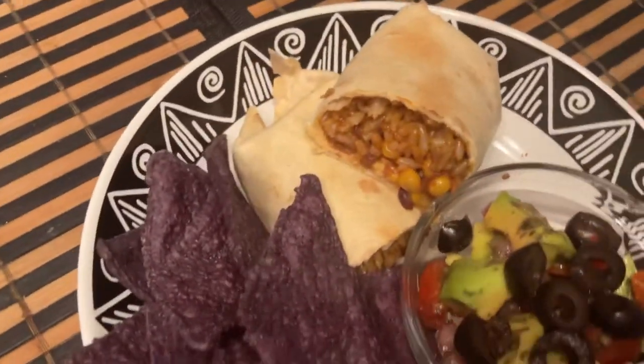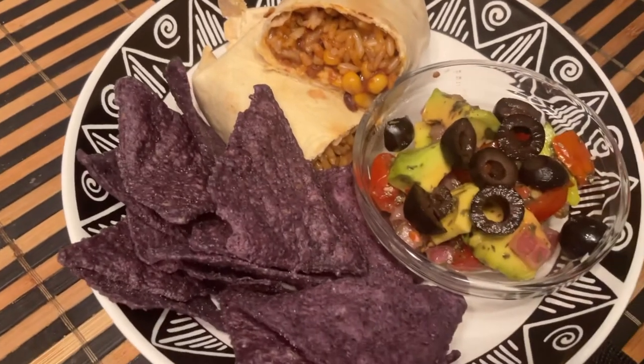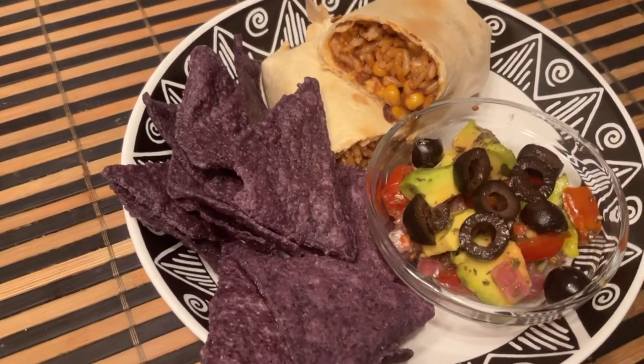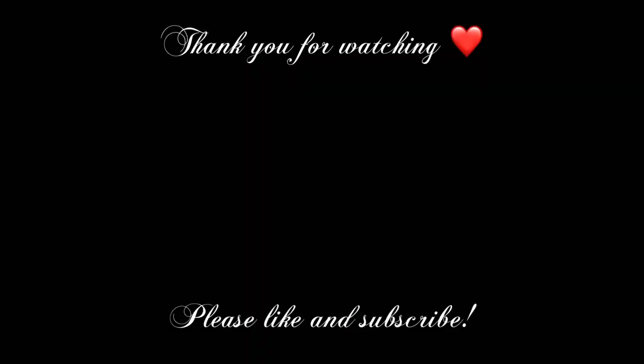Please let me know down in the comments if you plan on trying this recipe. Thank you so much for watching — please give me a big thumbs up and subscribe to my channel if you enjoy this type of content. If you have any questions or requests, please leave them in the comments, and I'll see you in the next video.